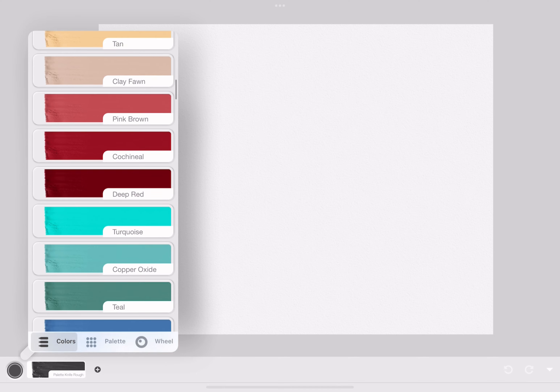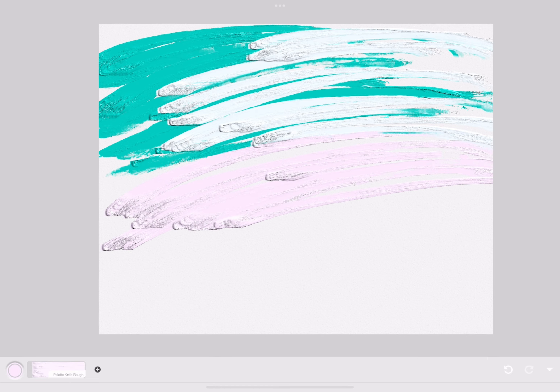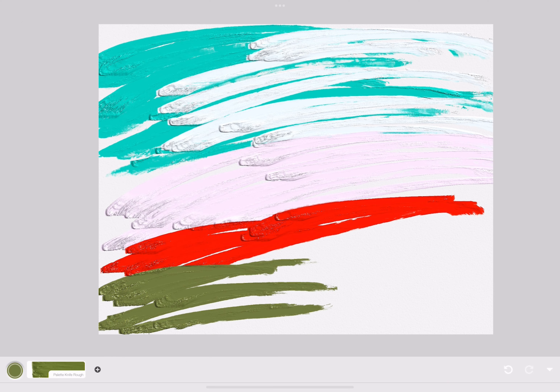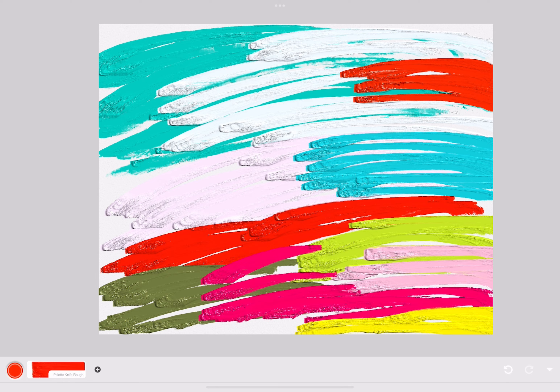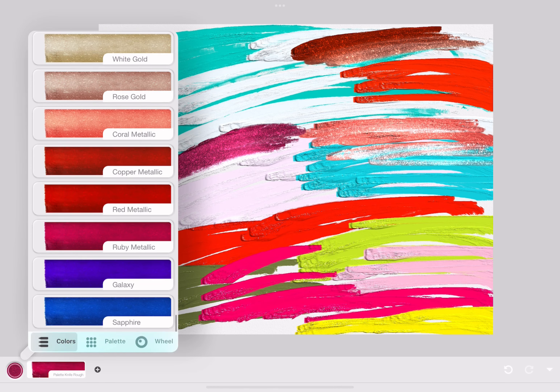This is the paint section. This is the texture of one of the paints — it's really smooth but also rough at the same time. There are a lot of pigmented colors with paint, and there are even sparkly ones.